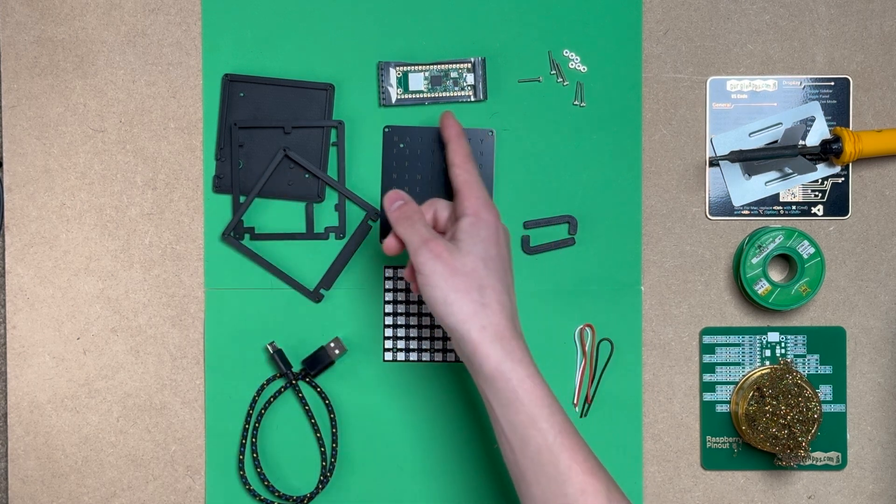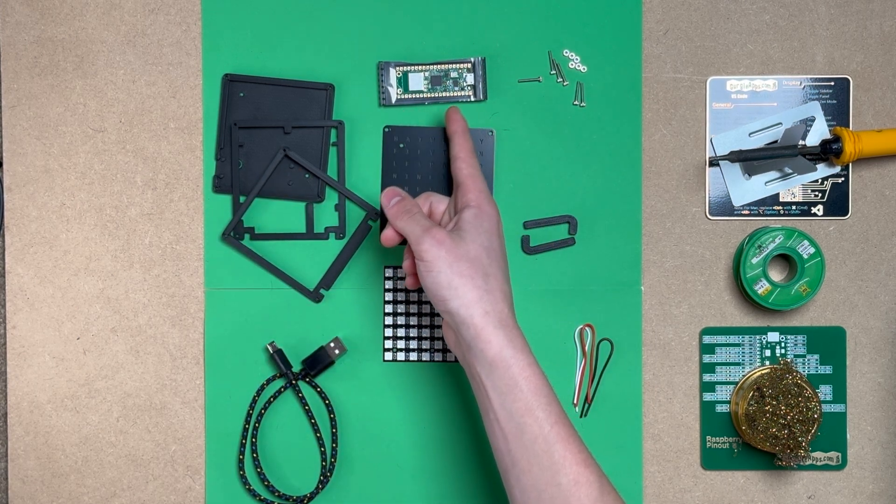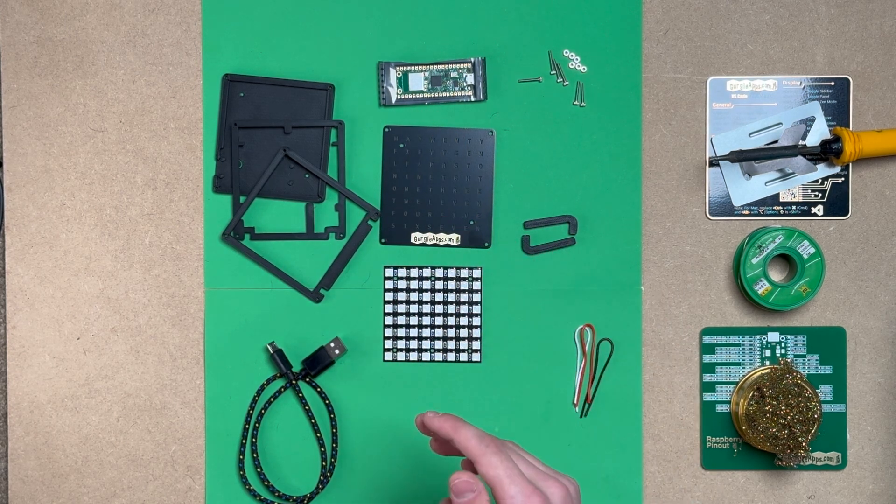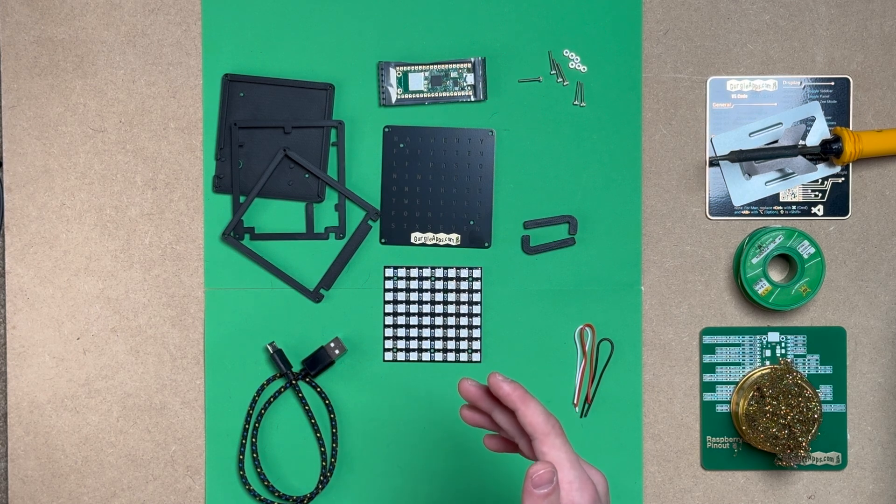There are cheaper microcontrollers than the Raspberry Pi Pico W. It works on the ESP32, but the batch that we bought weren't reliable enough to sell.